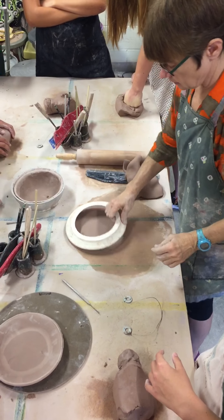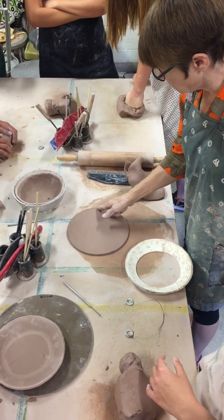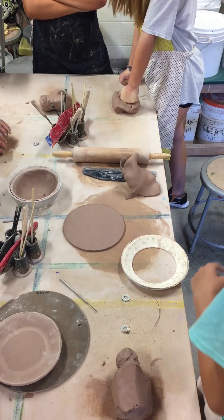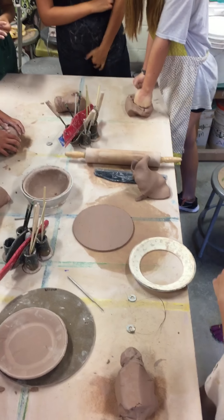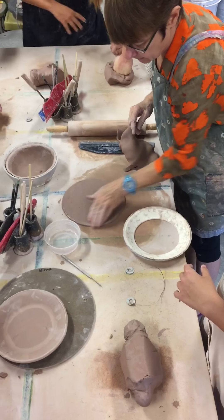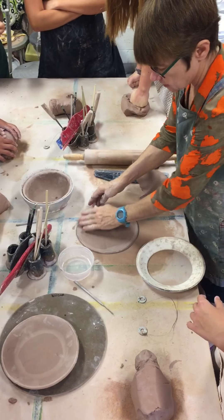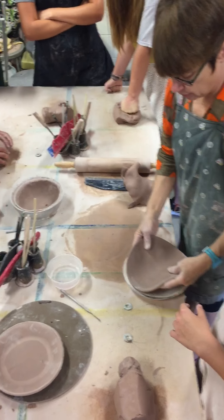Get rid of this excess — that'll turn into your bowl. Tell me how this edge looks. That's totally jagged and sharp, so not good. You just need a little bit of water and smooth that edge out. Smooth it and that is good enough.